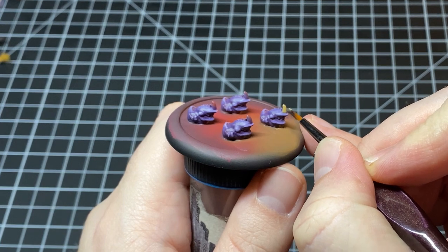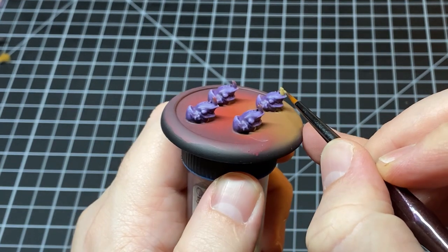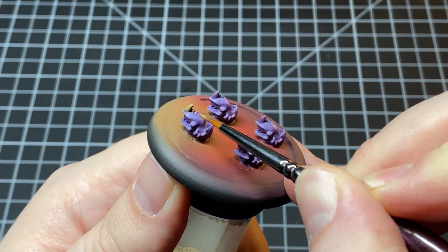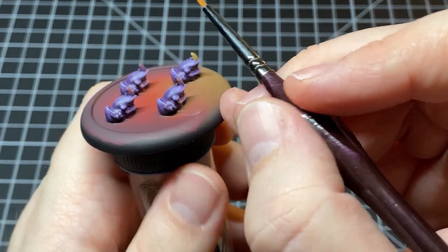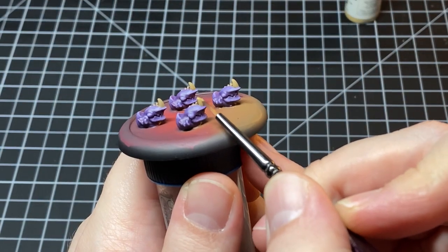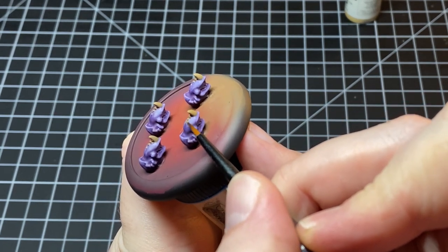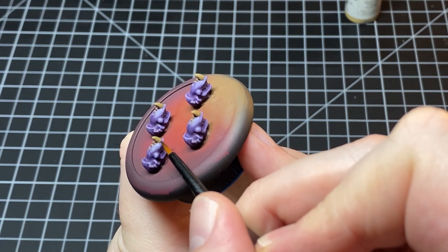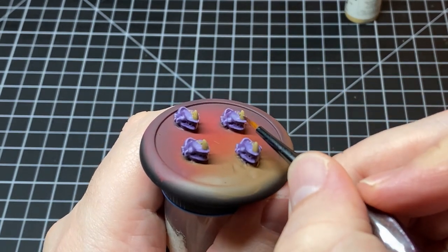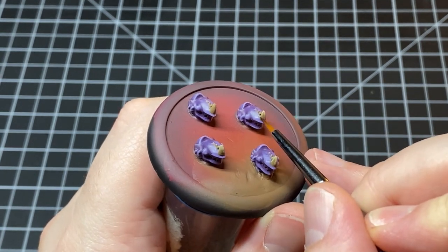Then I give all of the horns on the shredders a base coat in heavy brown. I ended up having to do three coats of heavy brown to get full opacity over the purple underneath. From there we come in with a quick rough highlight of a rocky sand on all the horns.